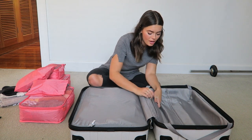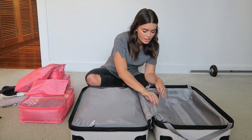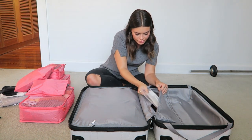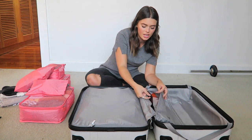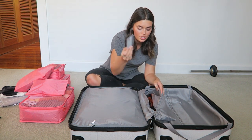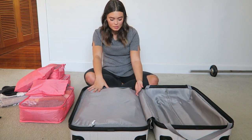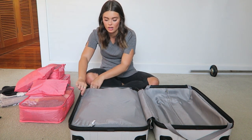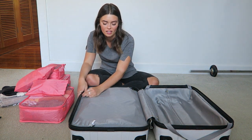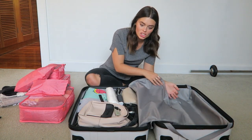Then in this little extra flap: I've got a pair of sunglasses, some Ziploc bags, another packing sack which I use for my laundry, and then my spare travel money card and a photocopy of my passport.